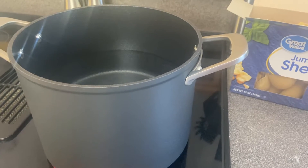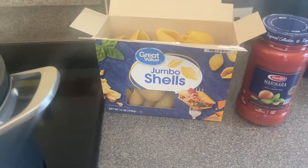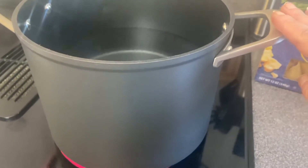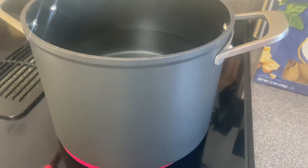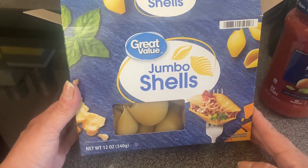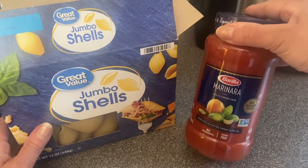To get started, the very first thing you're going to want to do is boil some water for your shells. You can definitely cook the shells in a Ninja Foodi if you want, but today I'm going to be using my Ninja Foodi NeverStick stock pot and do it right on the stove. For my pasta, I'm just using these jumbo shells — any box will do — and for my sauce I'm using a Barilla Marinara.